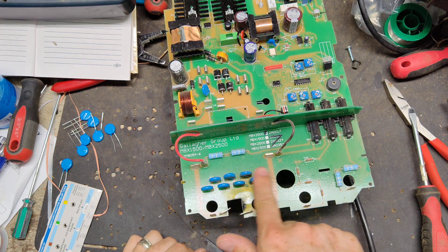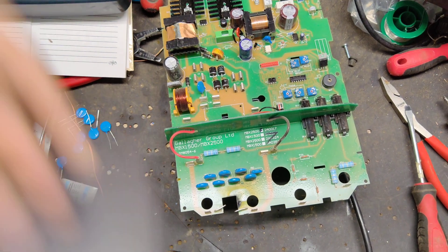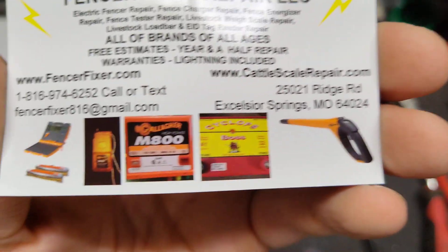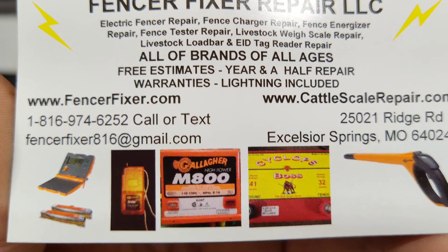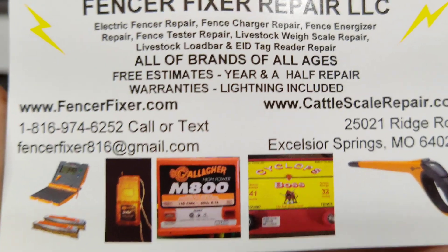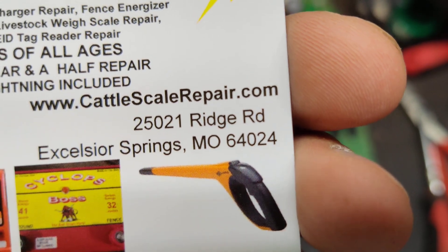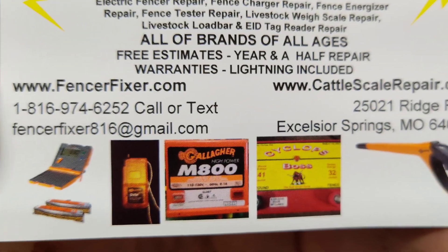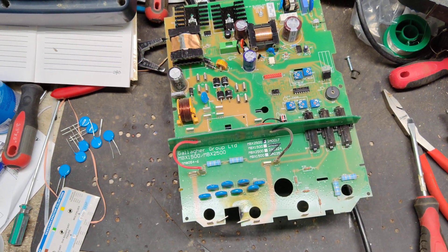So I'm going to change out all these components, plug it back in, and try it out. If that works, great. If not, we'll look for another board and start from scratch. Anyway, if you've got one of these old Gallagher units or any other brand, we're happy to help — send it in to us, we'll take a look, give you a free quote, and we offer an 18-month warranty on repairs. Until next time, see you later.